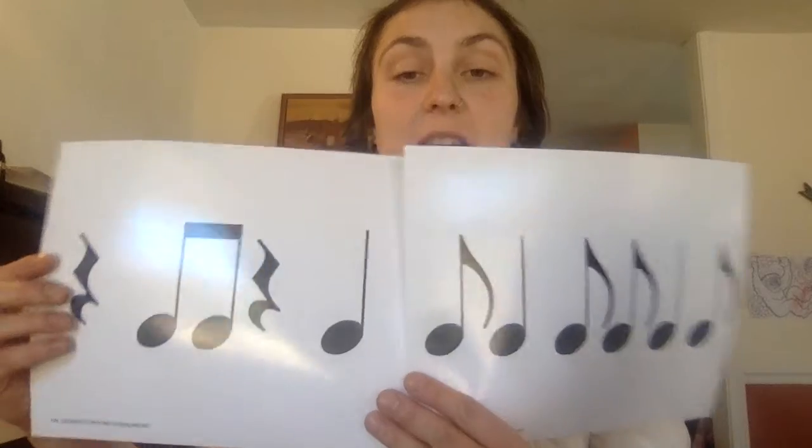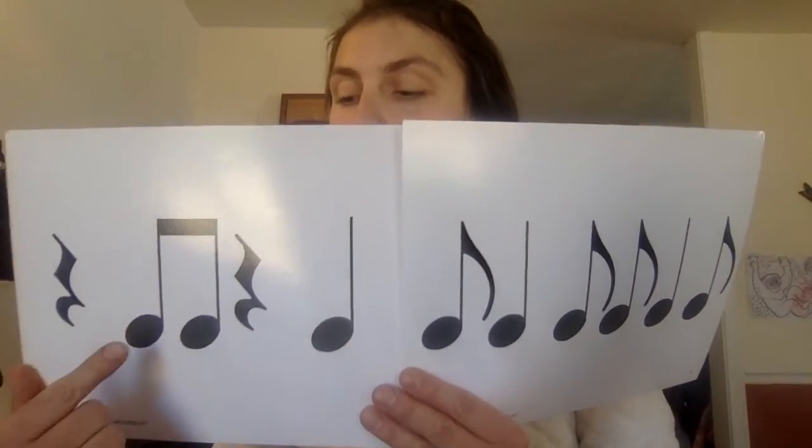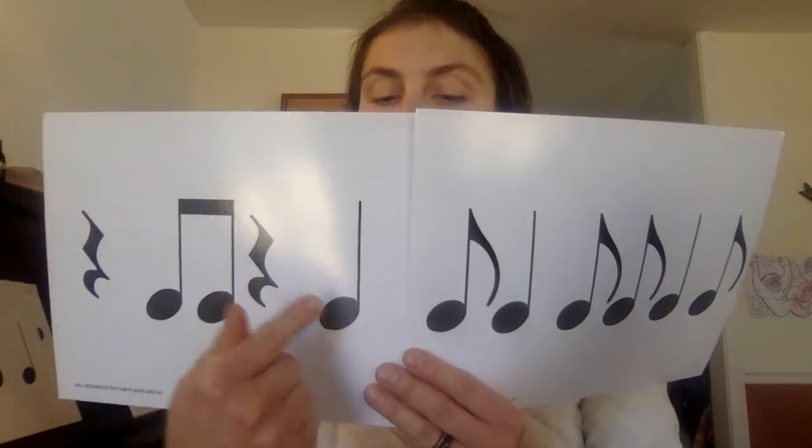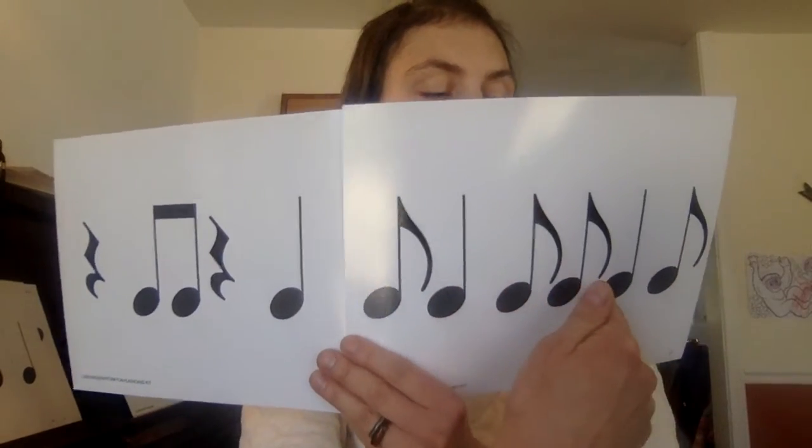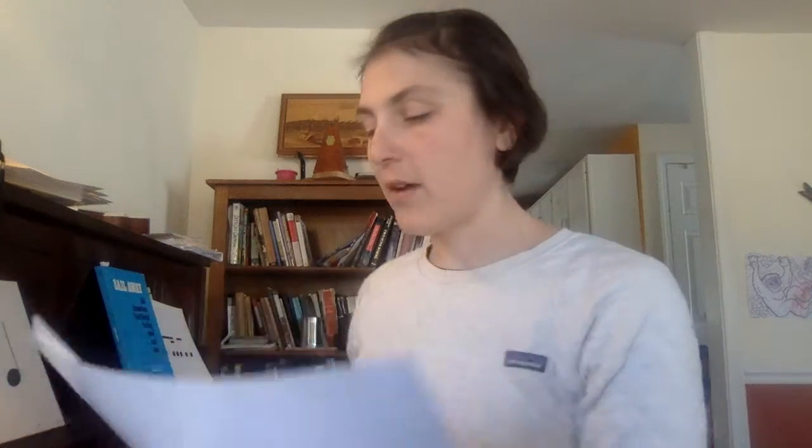Let's try it like this — you can do it on your own this time. Ti-ta. Well done. Not easy to do. We've got one more little rhythm here that you can check out.